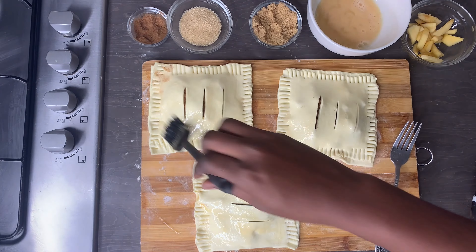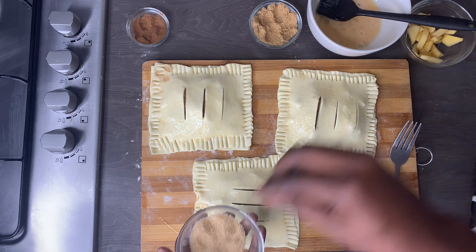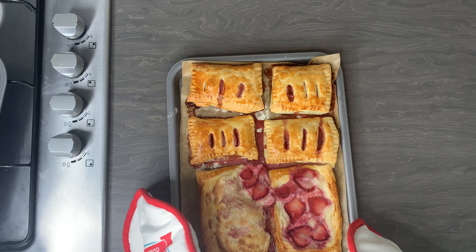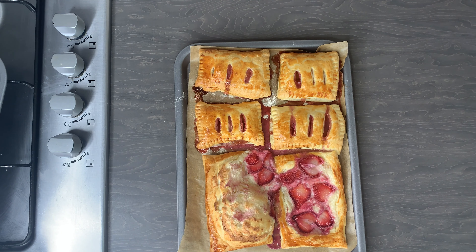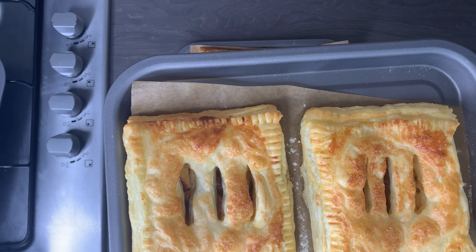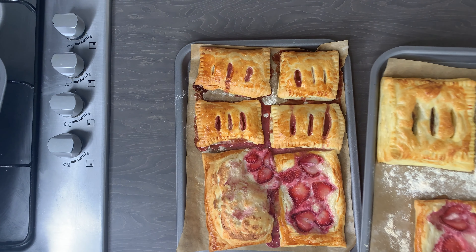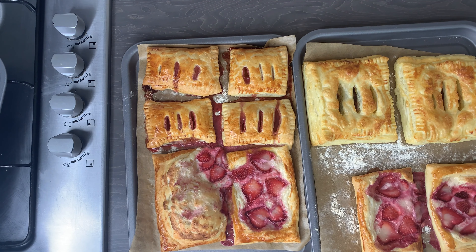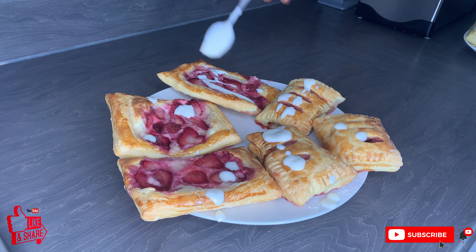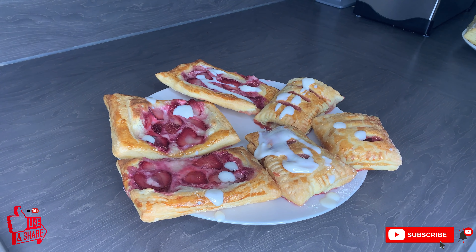Now if you made it this far and this is your first time on my channel, my name is Becca and I'd like to give you a very warm welcome. Please subscribe before you leave and become part of the Beck's Flavor family. This recipe is so nice and simple — definitely give it a try and tag me on any social media platform. Comment below and let me know if you'll be trying this. Don't forget to give me a thumbs up, share with everyone, and I will see you in my next video — bye!